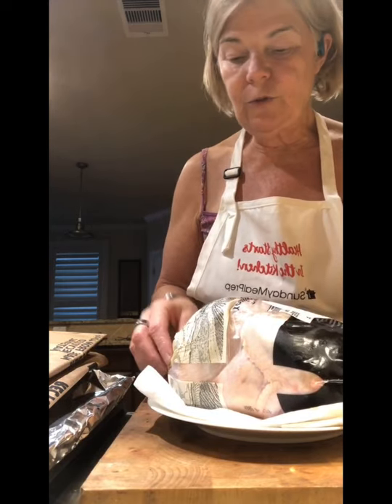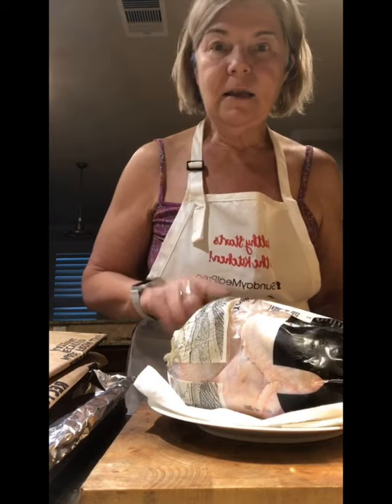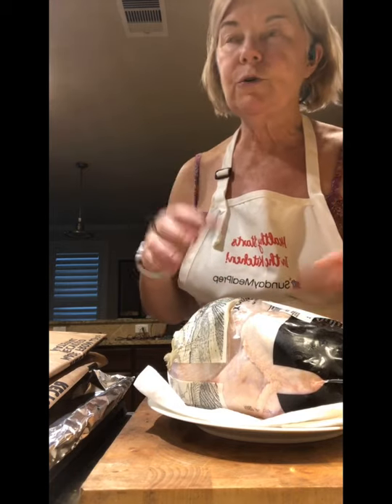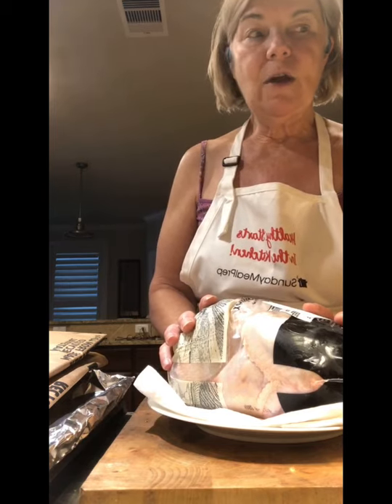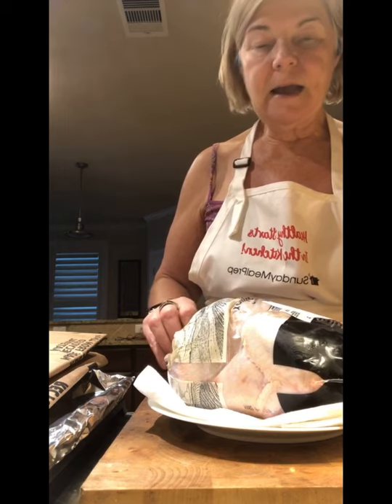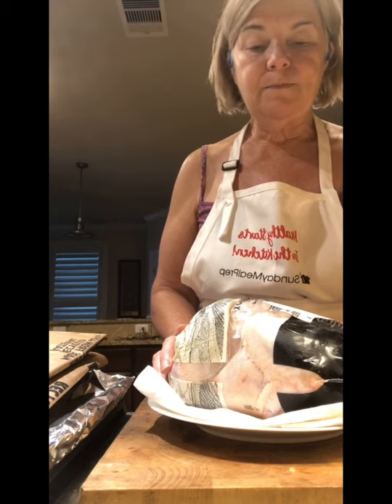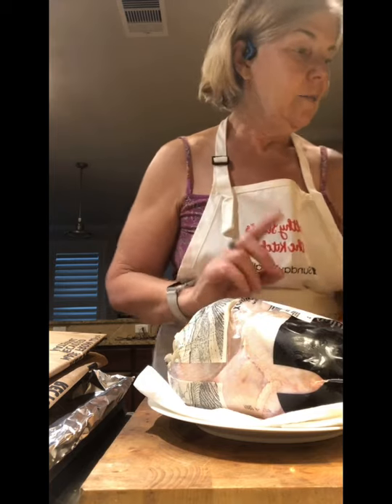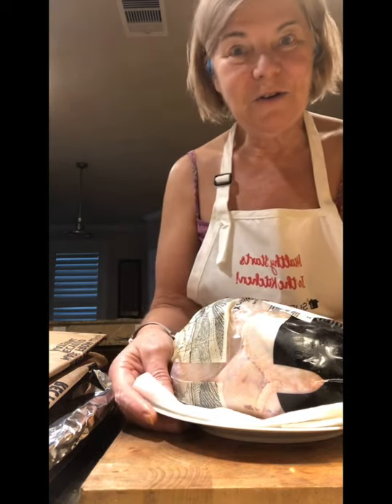I get about 13 meals out of this chicken - watch for the post on that because this goes a long way. I'll have chicken dinner tonight, chicken salad, I'll make bone broth from the bones, maybe tortilla soup, chicken soup, lemon orzo soup - a lot of possibilities. I'll snack on some of the chicken as an added protein. You can cook it any way you want, you can oven roast it, so many things, but with this weather I'm going to spatchcock it and cook it on the grill.